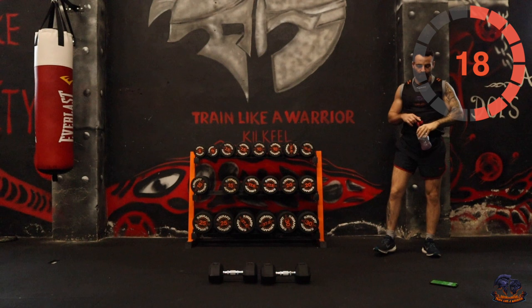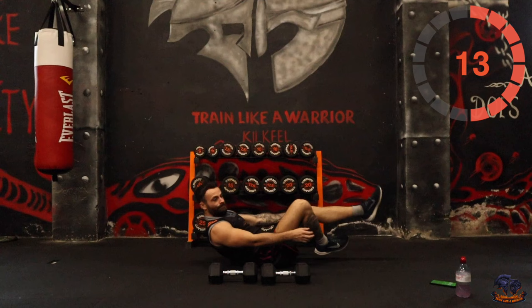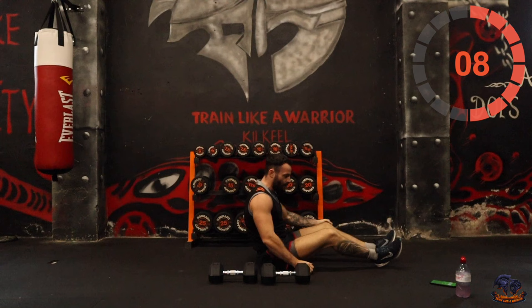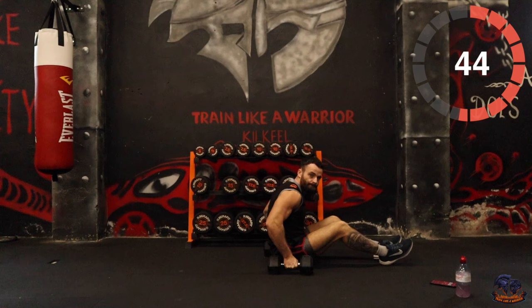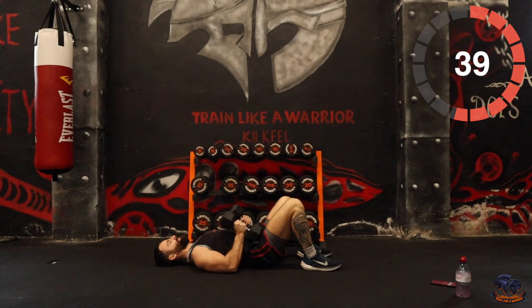Hip thrust is next. Lay back and thrust it up. You can go with two weights or one weight — it's up to you. I'm going to go with the two weights, just thrusting up like that.